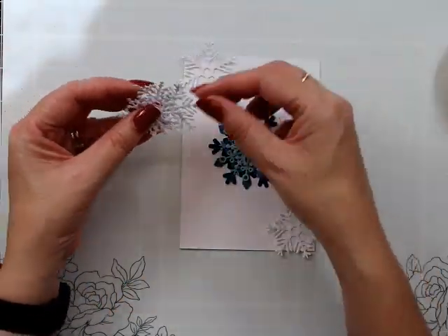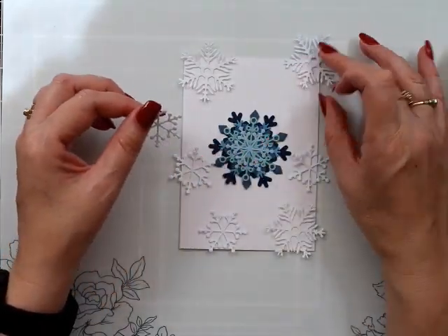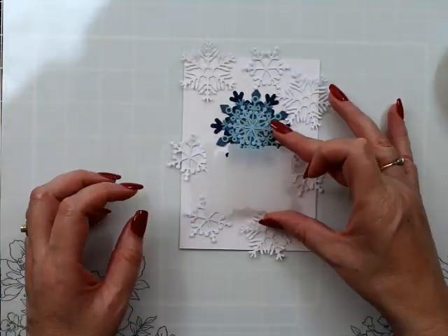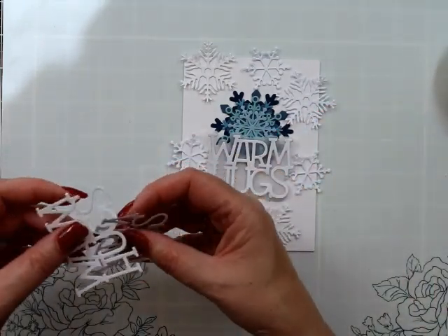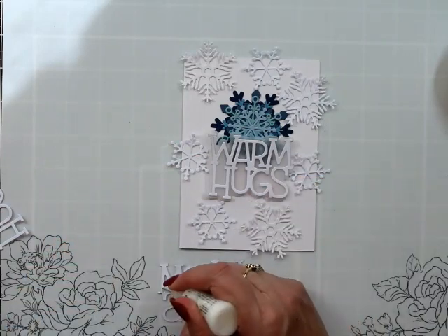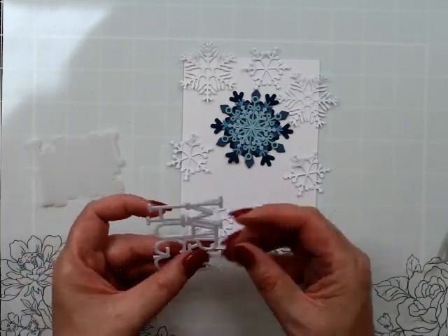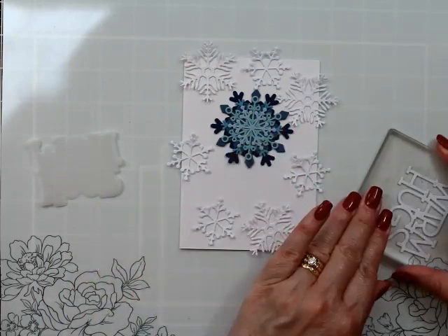Slowly the light is going to come across our panel here and I'm not going to realize this is where this card goes wrong. I don't even know what I was thinking — it was not going to work out having a great big warm hugs sentiment on a snowflake which is literally about the same size.